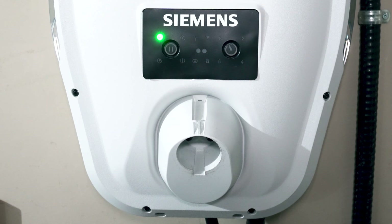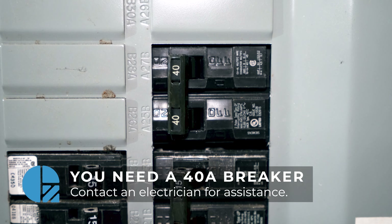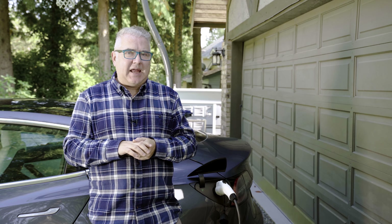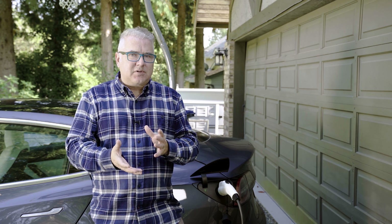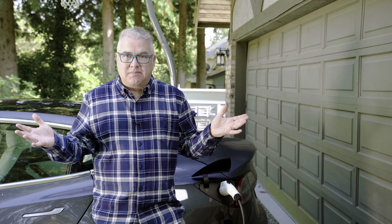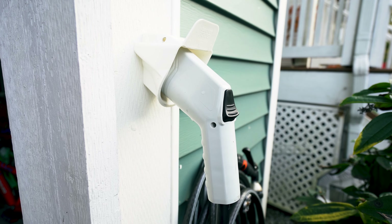For a level two charger, you need a 240-volt outlet near your car, typically in the garage, on a 30 or 40 amp breaker. Keep in mind it's only going to use 80% of that capacity, so electricians typically recommend a 40-amp breaker so you can get at least 30 to 32 amps going into the car. That gives you roughly 30 kilometers of range per hour — so over 10 hours, that's 300 kilometers, which is dramatically faster than a 110-volt outlet.